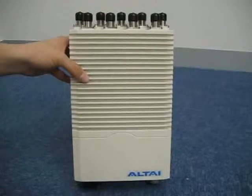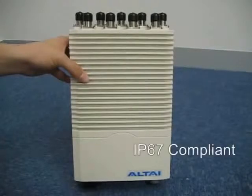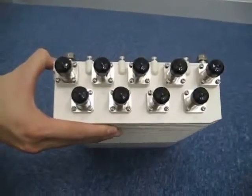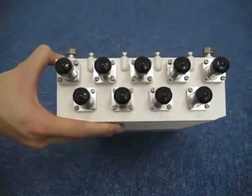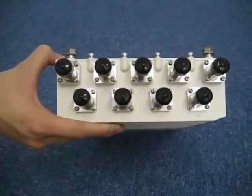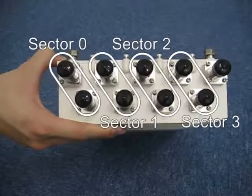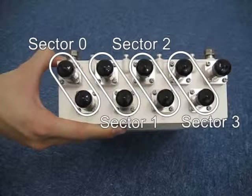The Alti A8 is completely IP67 compliant and can withstand extreme weather conditions. You can see there are 9 antenna ports altogether on the top of the base station unit. There are 8 ports labeled 1 to 8 and they are divided into 4 sectors. The 2 ports on every sector connect to a single antenna to provide cross-polarization diversity.